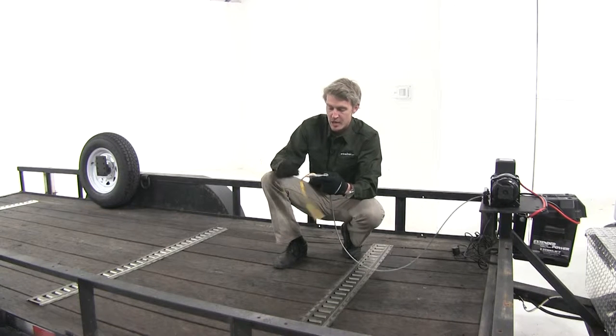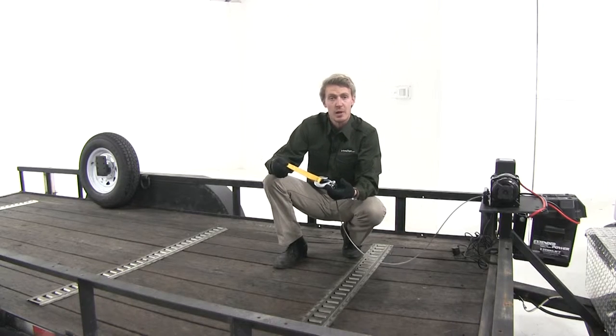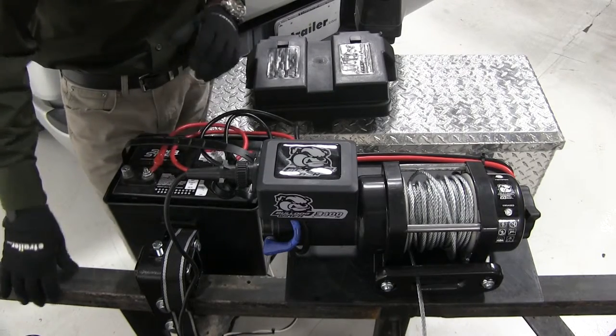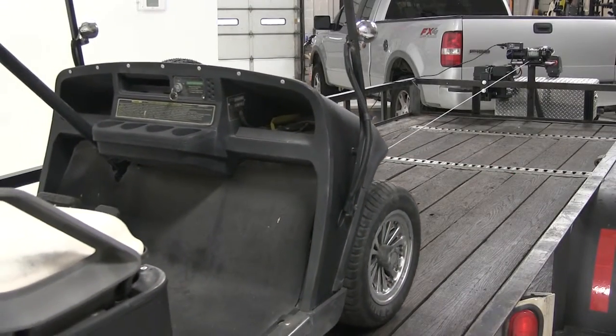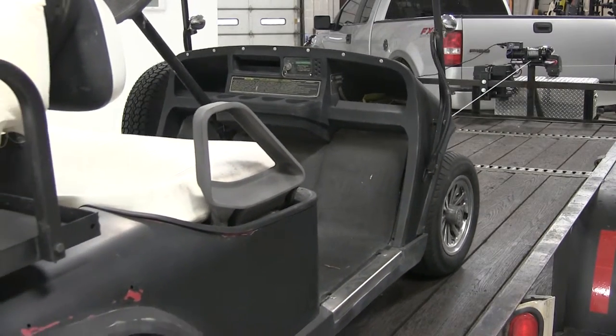It also features a hand saver strap which, when used in conjunction with gloves, can really protect your hands and prevent them from getting torn up. It comes with all the mounting hardware and wiring hardware you need to get it installed to your power source, including a 250-amp sealed contactor. The Bulldog Utility Winch has a 1.5-horsepower three-stage planetary permanent magnet motor that gives us a rated line pull of 3,400 pounds.